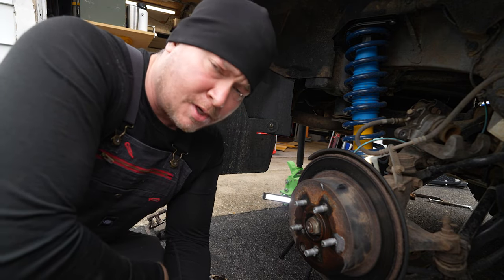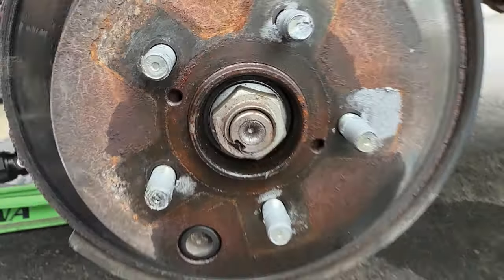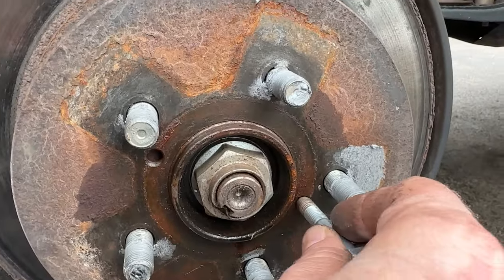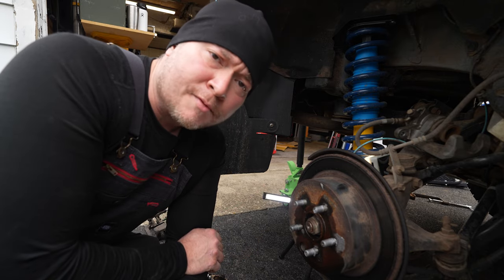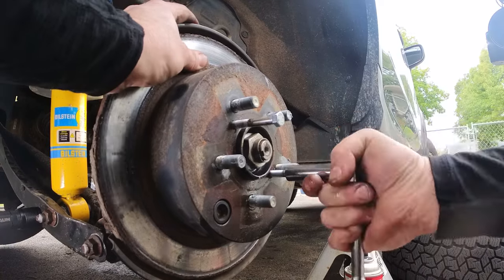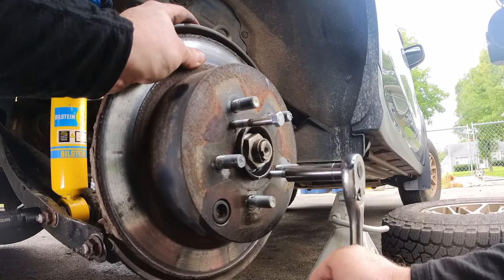Now one nice thing about these rotors is that they might not come off super easy because they're probably rusted to the flange — I live in the Chicago area, so it's a super rust belt. But Subaru provides these two holes here. These are 8 millimeter by 1.25 thread pitch. What you do is get yourself a couple of 8 millimeter by 1.25 bolts, thread them into these holes, walk them in, and it's going to press the rotor right off of the hub. Thread these in, tighten it down, and you're going to hit resistance — just keep tightening until you see it pop off and walk it off.